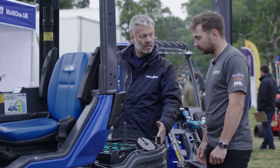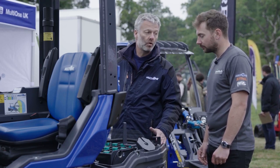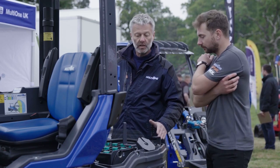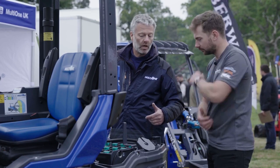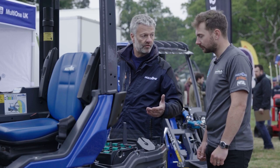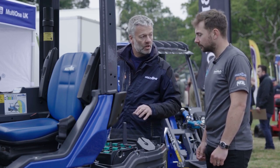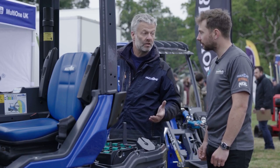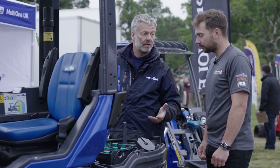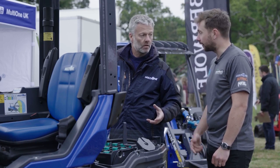A lead-acid battery pack is the cost-effective choice; lithium is the more expensive option. Lithium gives you a high-duty cycle, longer duration of use from a battery charge, and very fast recharge times. You can typically get 80% charge back into a lithium battery within one hour and a full charge within about three and a half hours.